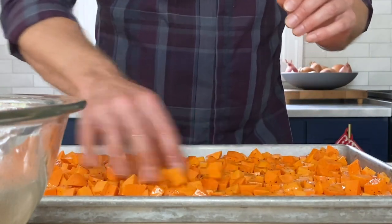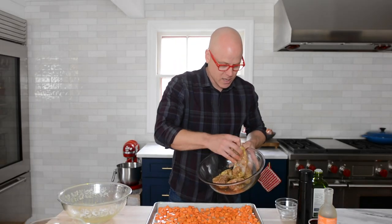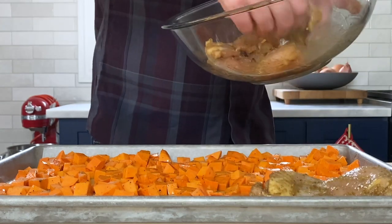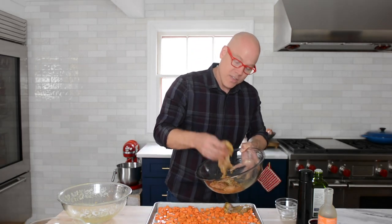Spread the sweet potatoes nice and even. The spice-crusted chicken has a thicker side and a smaller portion — I like to place the thicker portions toward the corners of the sheet pan. The reason is that as your oven cooks, the heat comes up and envelops the corners, so the thicker portions toward the corners will cook faster and make the whole thing cook more evenly.